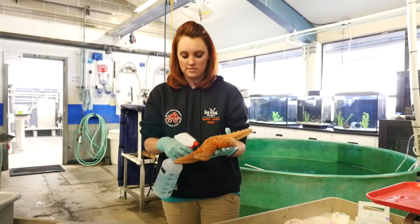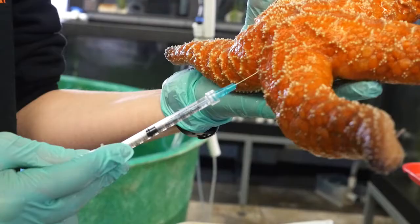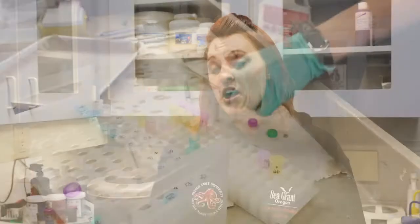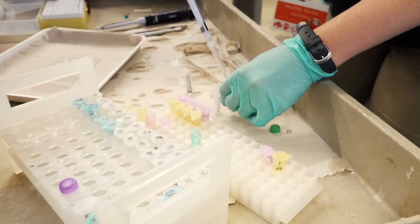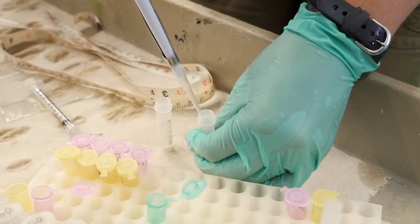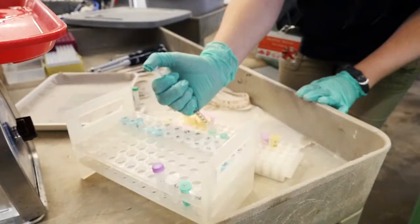Drawing blood from a sea star is very different than from a mammal. Their blood is actually clear and there's not a red blood cell or a pigmented cell like you would see in a mammalian species. So far we're looking for normals — to find something abnormal we have to have something to compare against. Because that baseline didn't previously exist, we've worked very closely with Oregon State University's College of Veterinary Medicine Diagnostic Lab and Dr. Sue Turnquest to create a normal panel so that we can run and screen to find those abnormals.